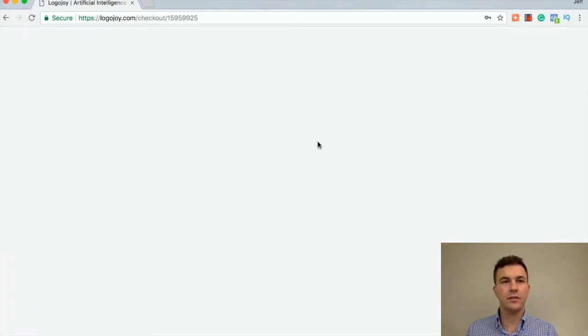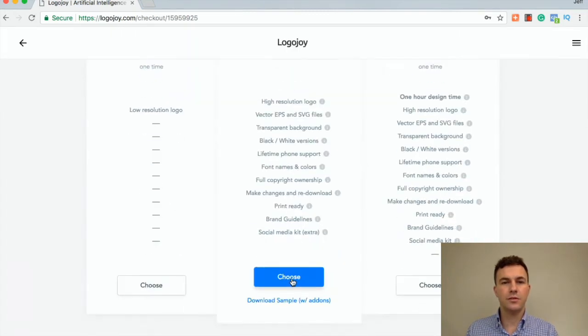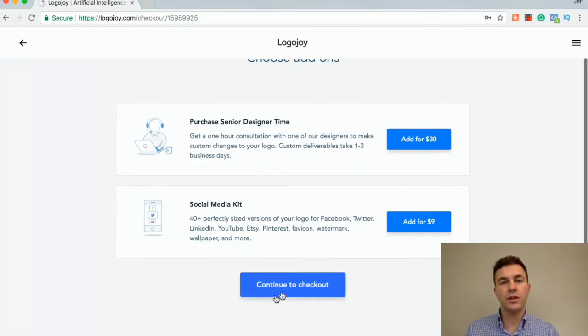Go to buy. Which option do we want? This one. They give you two other options here. Do you want senior designer time — would you like some help for somebody to make small tweaks to the logo? And also, if you want to use the logo on a bunch of different shapes and forms for all the social media, each of those are a little bit different size, so for another $9 they'll add that for you. Continue to checkout.